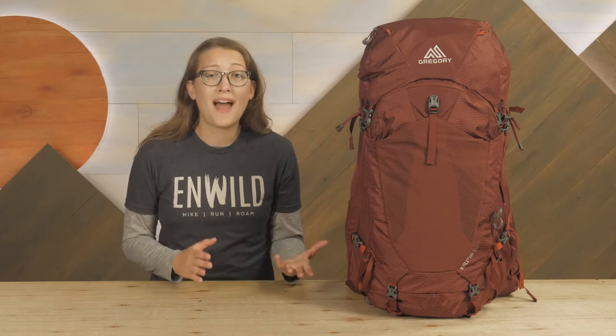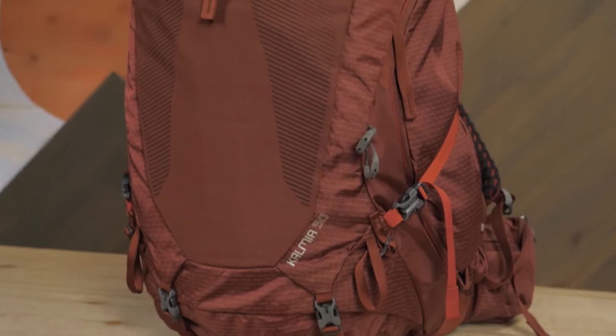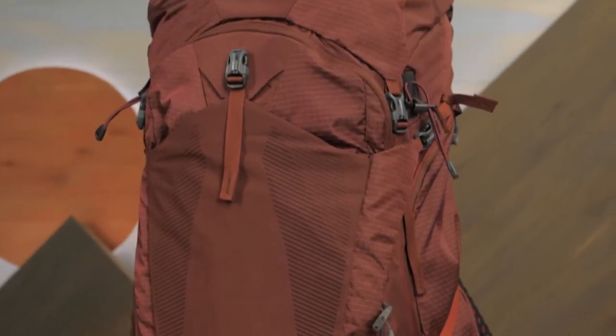No matter what the conditions are, how light your pack is, or how much gear you bring, there's always going to be some amount of physical discomfort involved in backpacking. That said, there are plenty of ways to reduce that discomfort to a minimum.